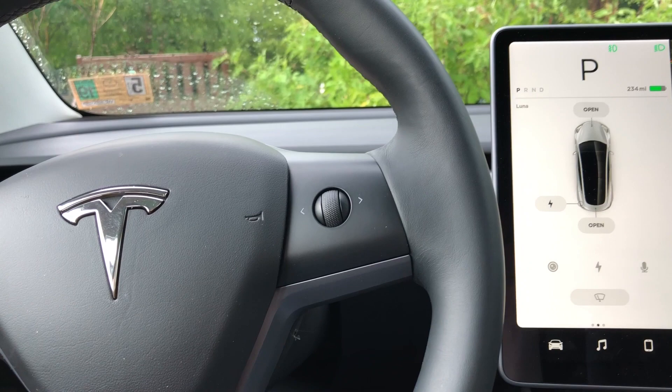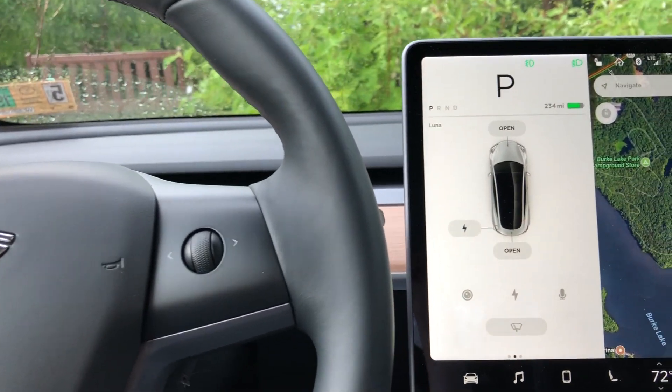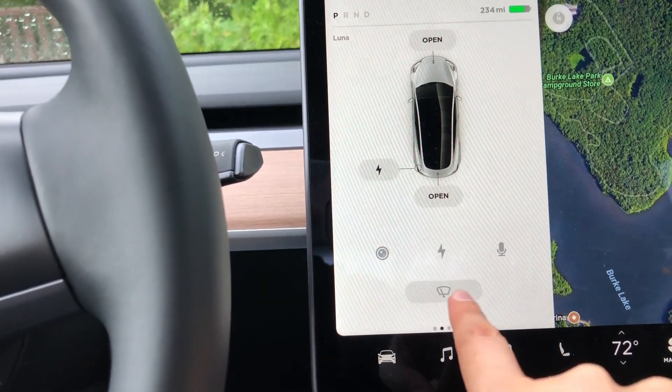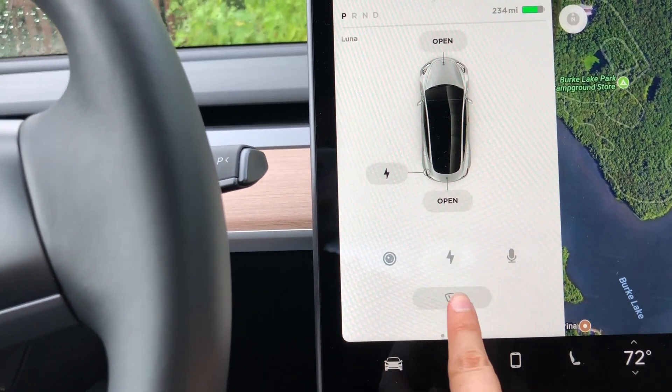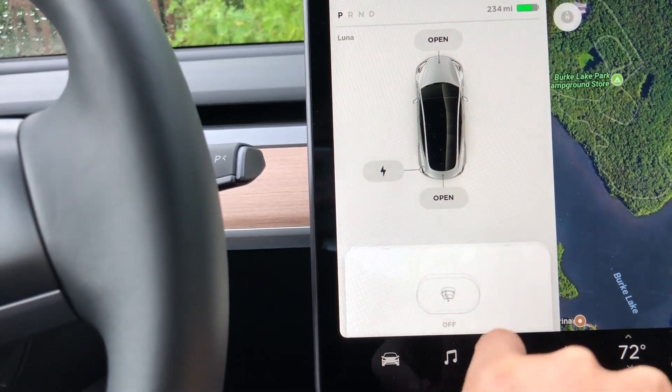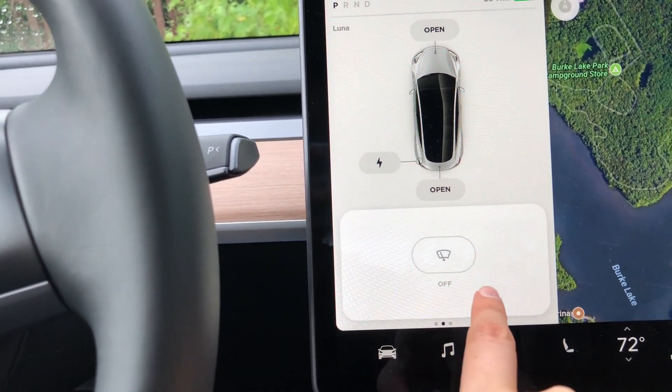Since the newest software update, the windshield wipers are just one touch away in two different ways. This little button stays up here permanently, which is really nice now, and it's called a card. You press it and you get this card that lets you control all of the windshield wipers.